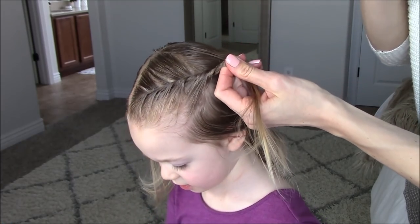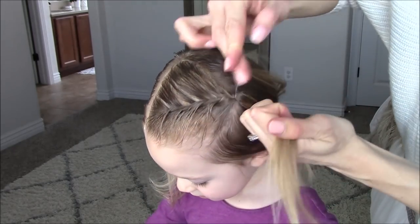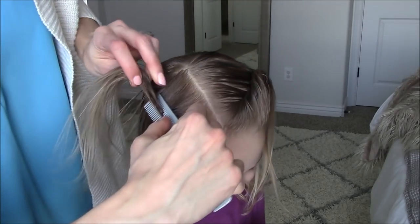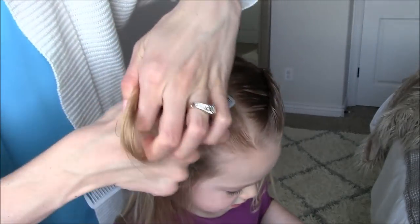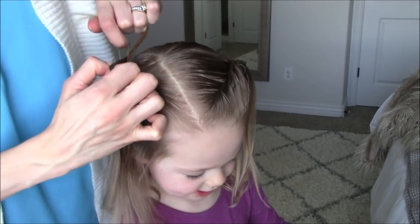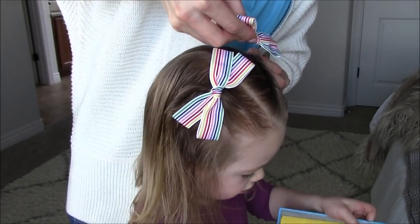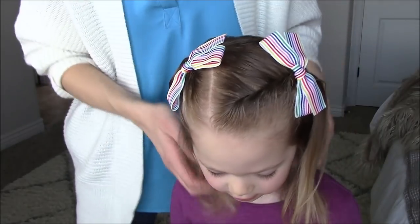Secure this with an elastic at that back corner, secure this one above the ear all the way back on the crown, and secure this section in an elastic at the back corner. Now add some bows like these cute ones from La Belle Baby, which I will link in the description below. And that's style number one.